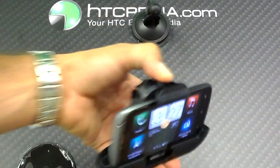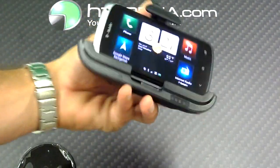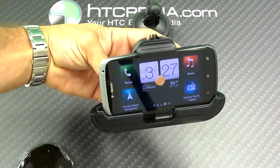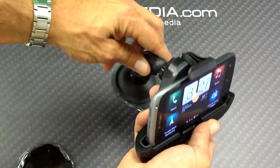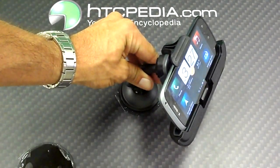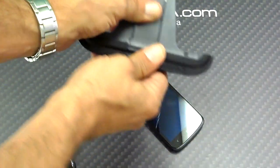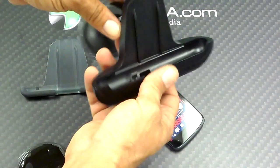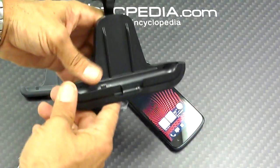Perfectly, and look, it's not rattling around. How do you like that? Not bad, right? I don't have one of the cases with me, but I will have a list of different cases that will be able to fit in here with the HTC One S.